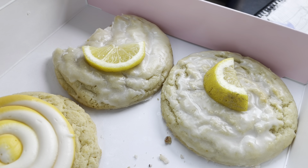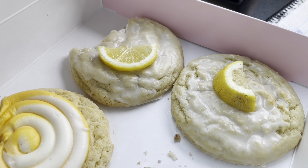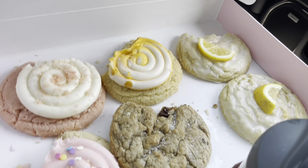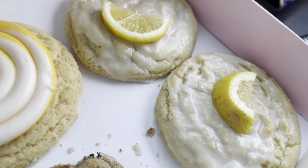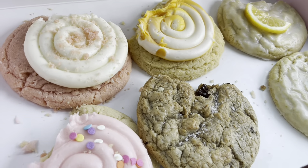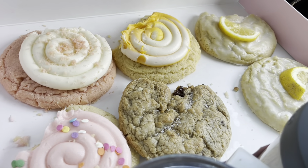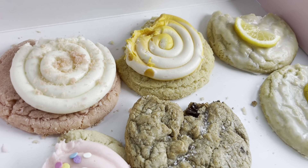The lemon is a sure 10 out of 10 for me — it's citrusy, soft, warm, yummy, not too sweet, not too anything. It was pretty pricey today — $23 for six cookies — but I definitely wanted two lemons and wasn't going to pass up doing a good review. The only one I passed on was the nutella hazelnut, and that's because I don't like nutella or hazelnuts, so someone out there can let me know what they think of that cookie.